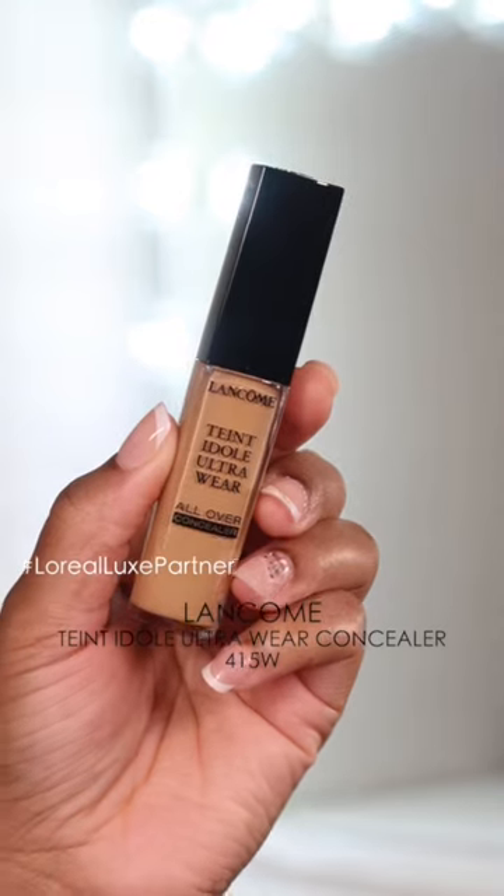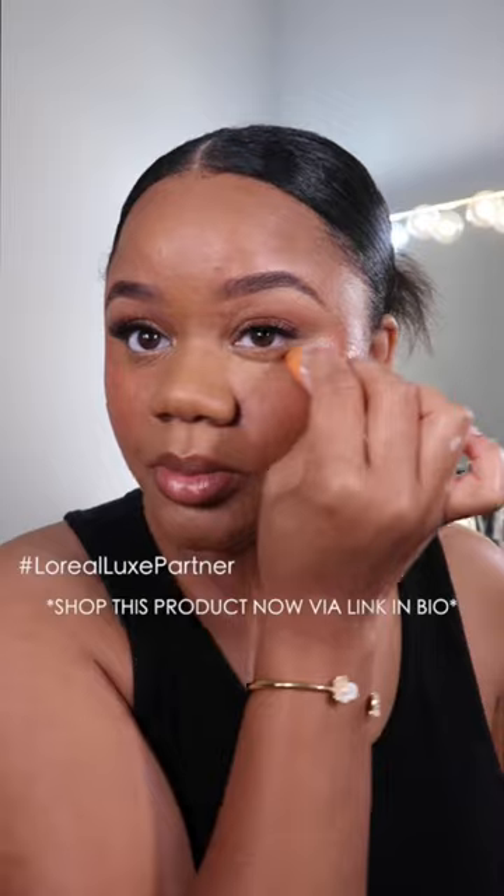Now I know this looks scary, but let's apply the concealer. I'm using the Lancôme Teint Idole Ultra Wear all-over concealer right underneath the eye, and I'm just going to blend out with a small beauty sponge. This is going to brighten up the area and also diffuse some of the blush. And I'm gonna go back over with a little bit more blush — and there you have it!